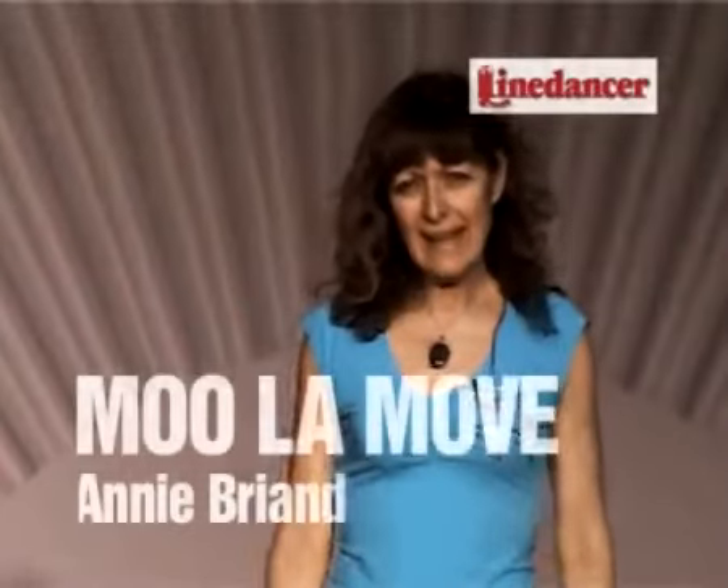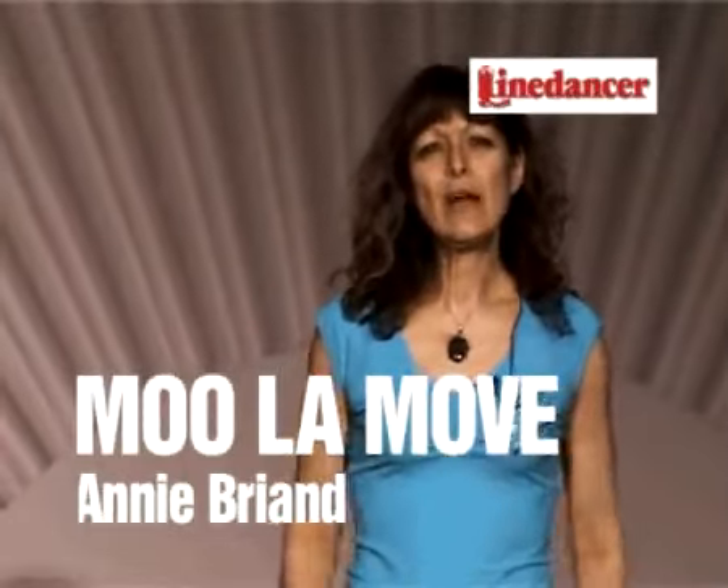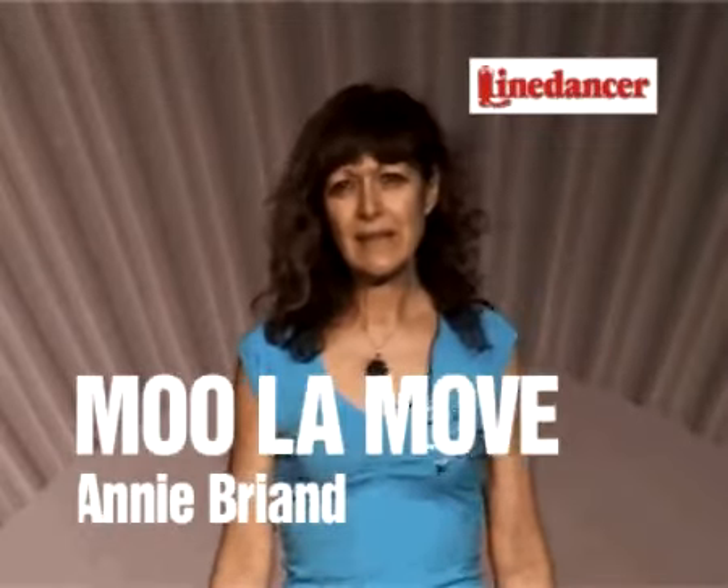Hi, I'm Annie and my dance is Moula Move. I'll show you the dance.